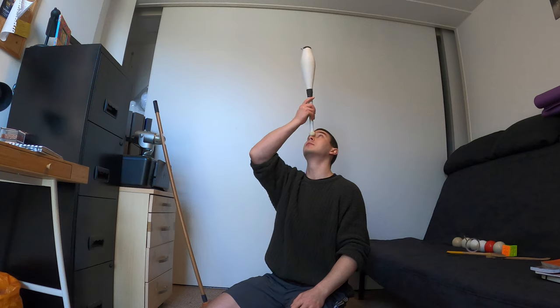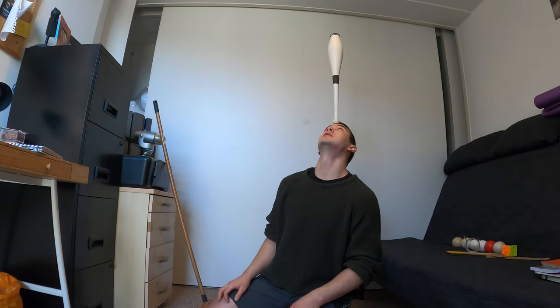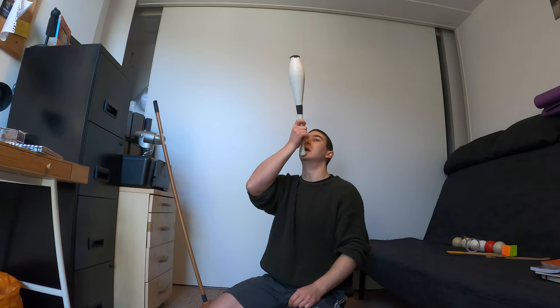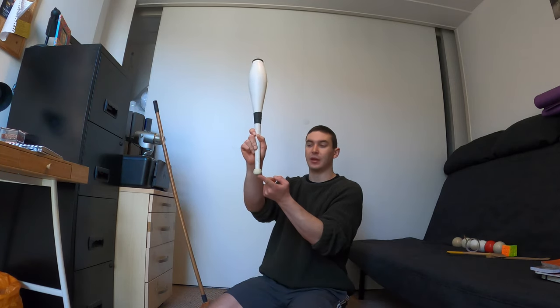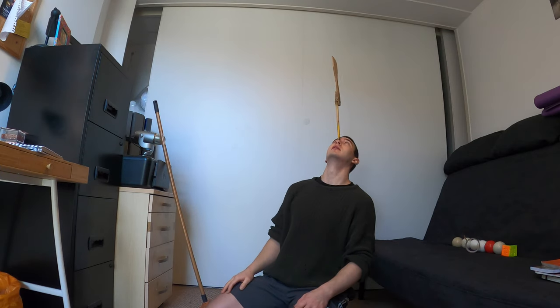I'll demonstrate with my clubs — it's a bit easier to see. The other areas to balance are the nose and also the forehead. I personally find the nose the easiest, but it's a little less comfortable because on the nose you're resting it on a bone, whereas the chin is more padded and has a nice sort of dent where you know where to put the prop. On the nose you need something with a decent base, otherwise it slips off — something like this probably wouldn't work well on the nose.